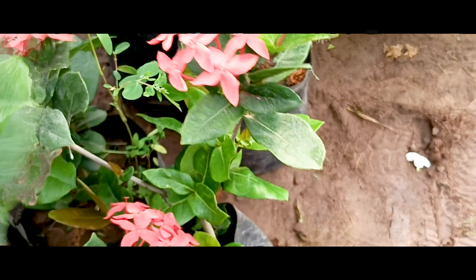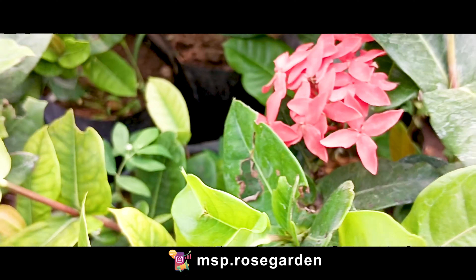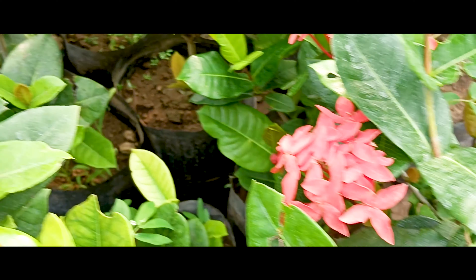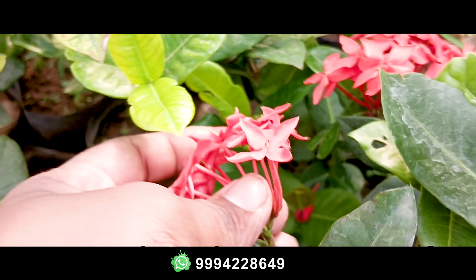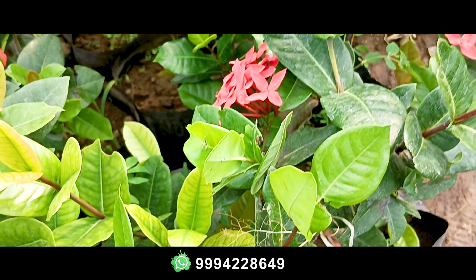It is the Exoora variety. This is a very small variety. This is a very medium size variety. The flower is the same as this flower.